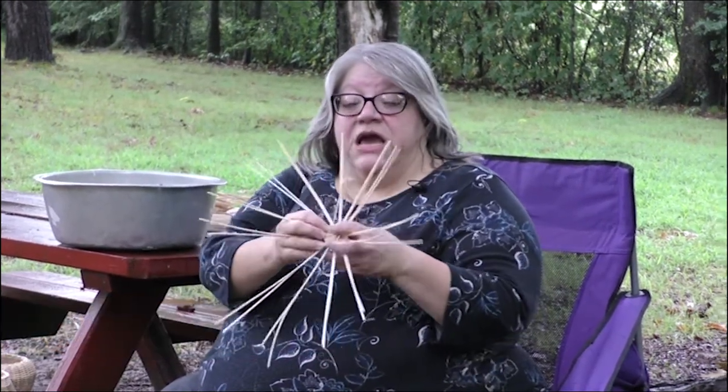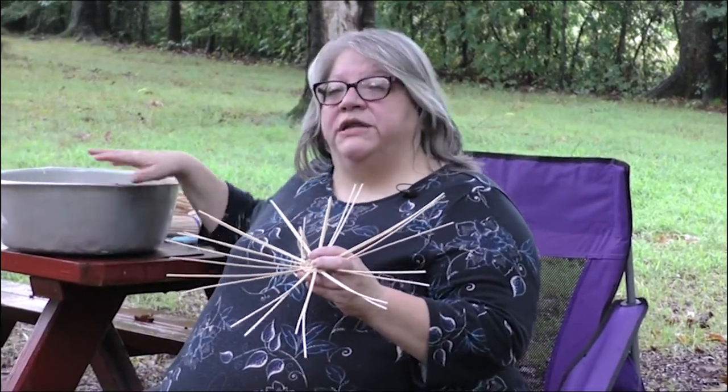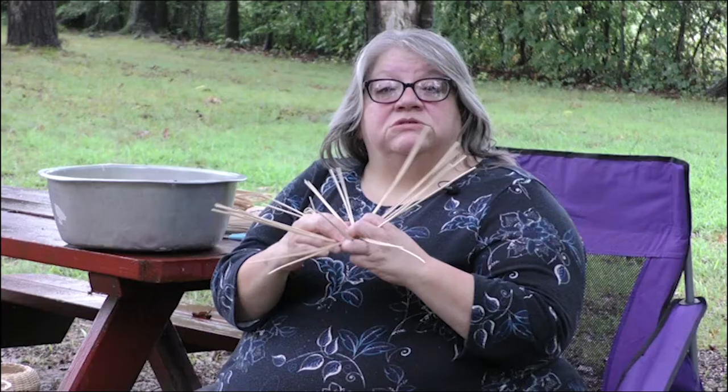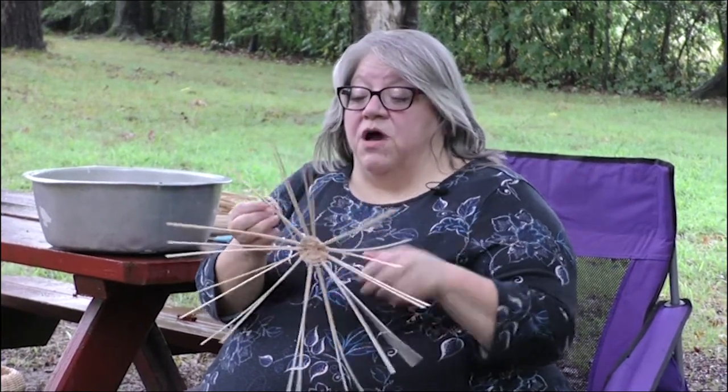Your start would have came like this and it's dry. First thing you need to do is find a tub or a bucket, fill it about half full of water so that you can submerge this in there. The warmer the water, the faster the water soaks up and the softer it gets, because you need it to be pliable. If you try to work it dry it will break.